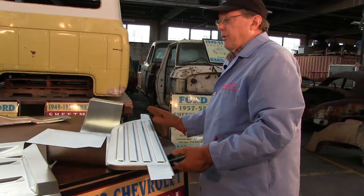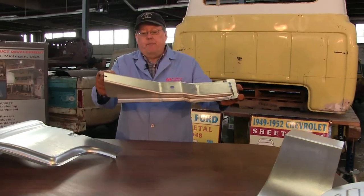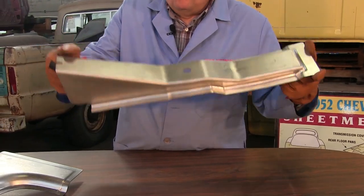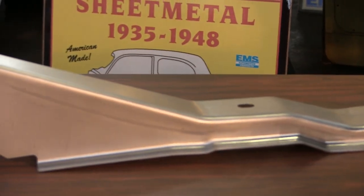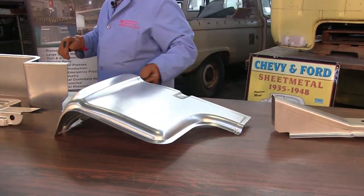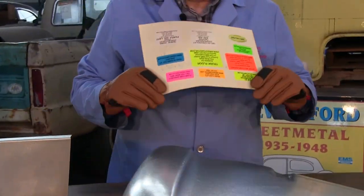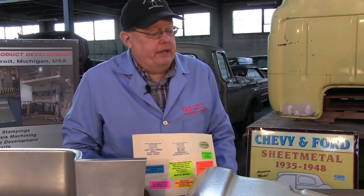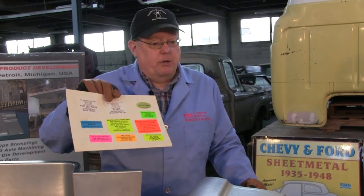Also remember, we also have floor braces or cab mounts — this happens to be heavy 16 gauge. Watch out for the Chinese stuff being Photoshopped silver. These are our cab corners. All EMS parts when shipped from the factory will have a sticker on it that says EMS and our phone number. We're the only company that does that because we're not afraid to take calls from customers. If you try to buy something somewhere and there's no phone number, why are they trying to hide from you? We don't have to hide — we just make the best.